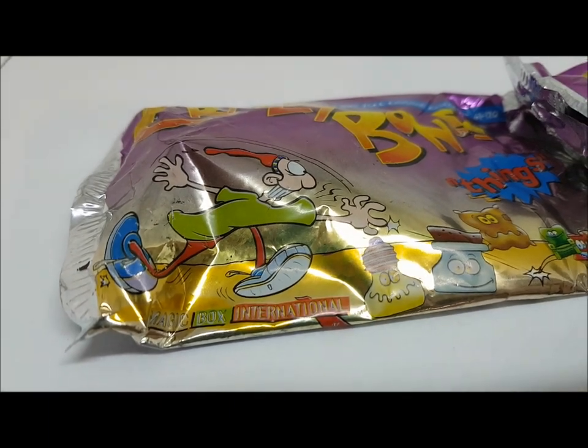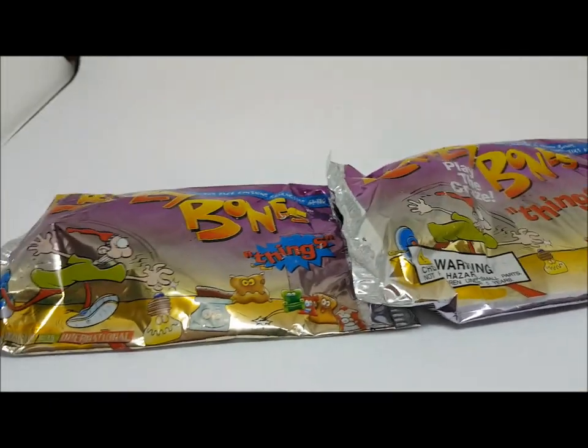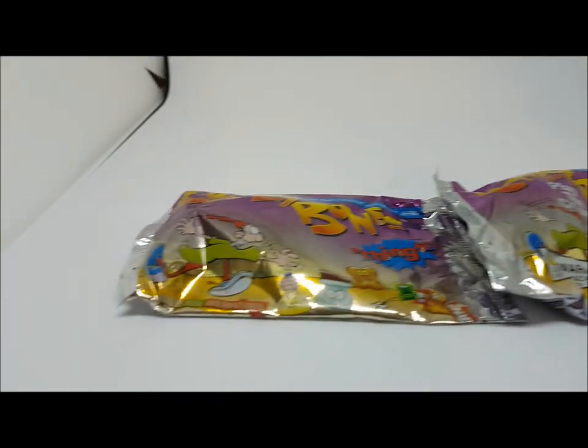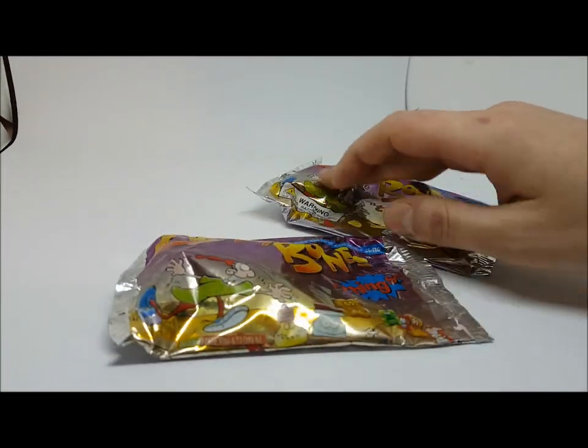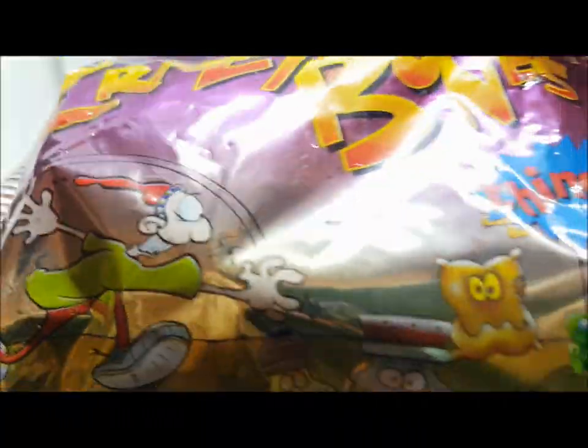These two packs have differences — this one is an international pack. Let's crack into these two first and see if we can notice any differences. Let's open the international pack first and go one by one. Let's hope for an alien!